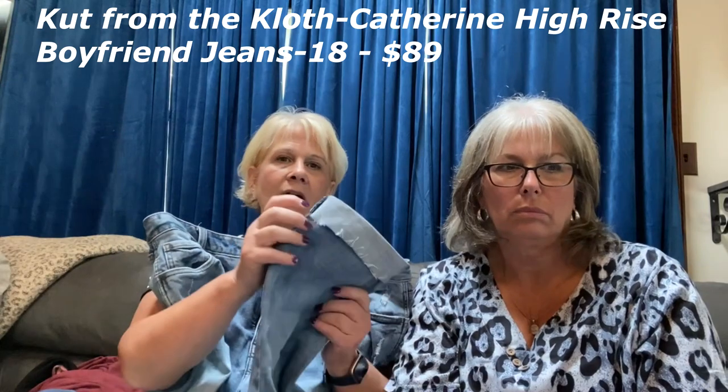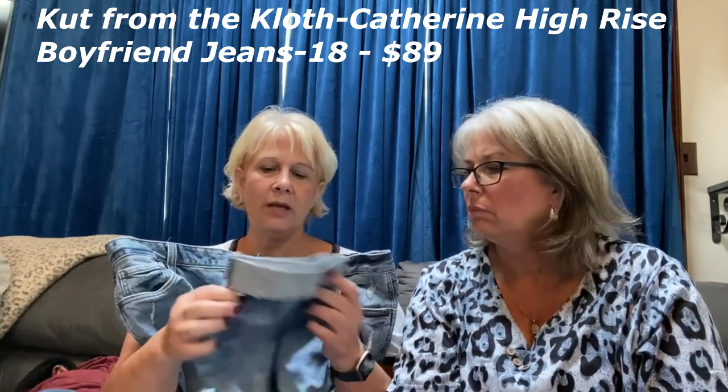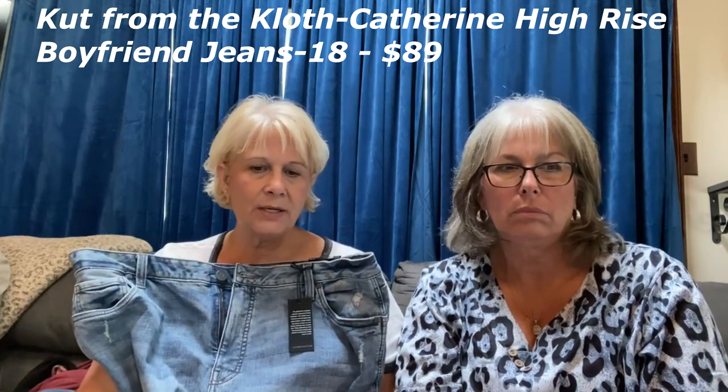The hem is cuffed and sewn, so you can't put them down. Even though I do like a raw hem jean, there just wasn't anything happening with these. You may hear some dogs in the back — just leave her alone!